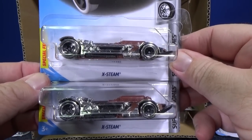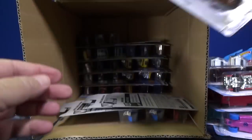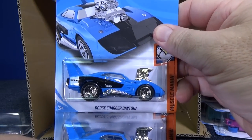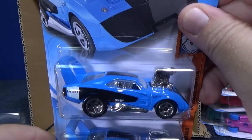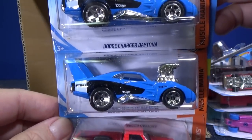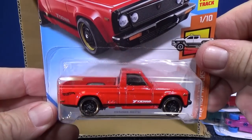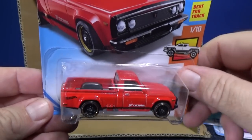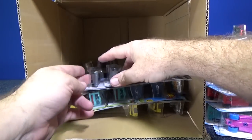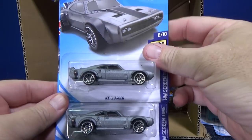X-Team in silver chrome, part of the super chrome series. Here's a couple of the Dodge Charger Daytona — it's like a tuned car but they have it in the Muscle Mania series. And Mazda Ripu. I like having stock trucks in the lineup. I wish they would have done that for the Chevy Love. They like to mix things up, so that's alright.